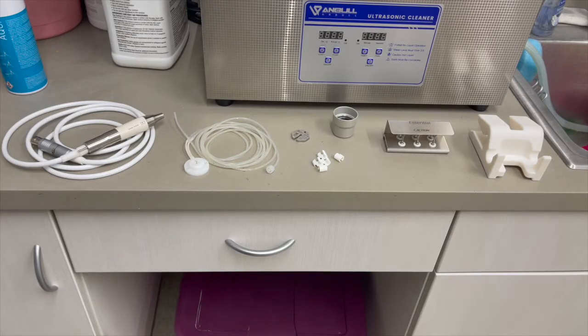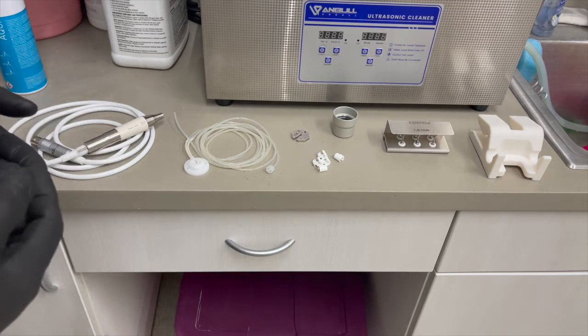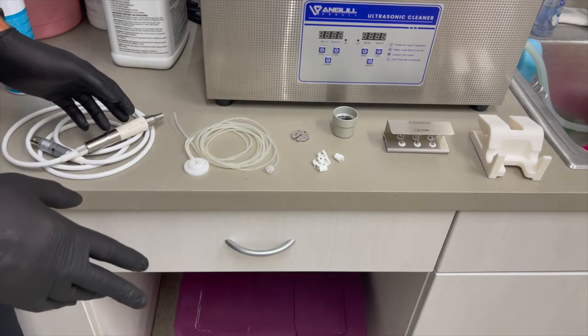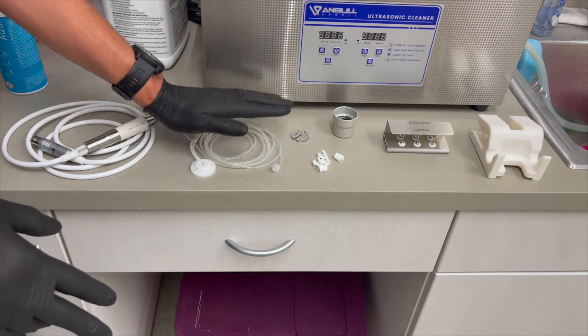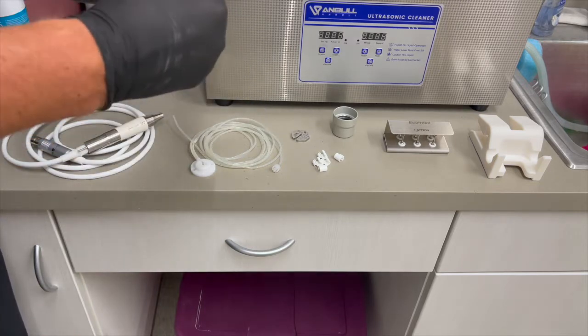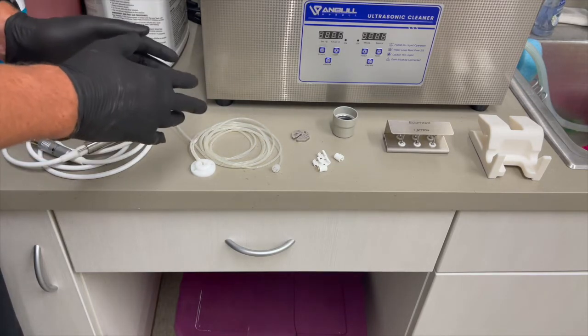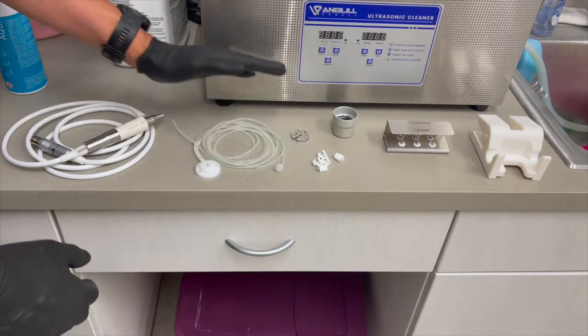The next step in the process is the cleaning step. Cleaning is done in one of three ways: either by ultrasonic, by hand, or with something like an instrument washer. Some of these items need to be done only by hand, while others can be put into an ultrasonic or instrument washer. The cleaning step is done prior to the autoclaving step — cleaning makes items free of debris, and once free of debris, we can sterilize.